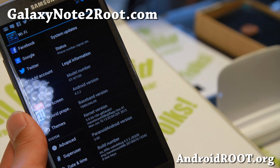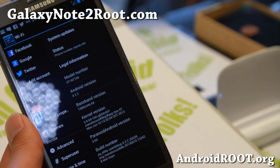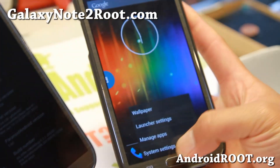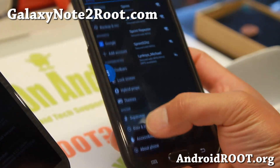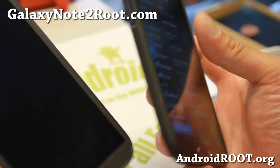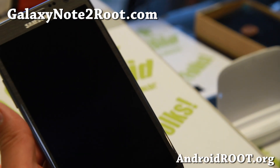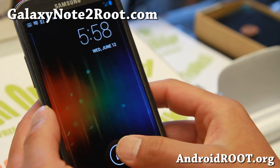If you have a Sprint version, you can get the previous version which is nearly identical — it works just fine. I've got it on here. So for Sprint you can get the 3.57. There is also a Verizon version that's 3.57, but I've tried it and it's not working correctly for some reason, so I don't recommend it at this point.